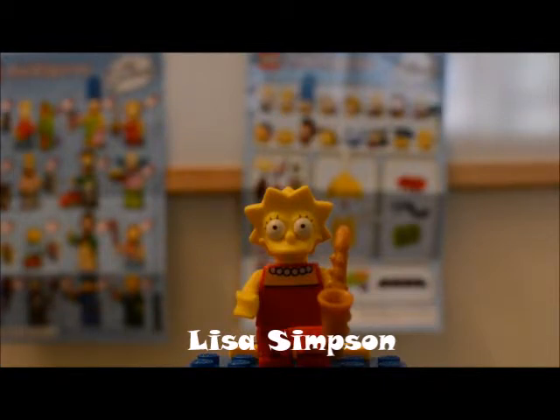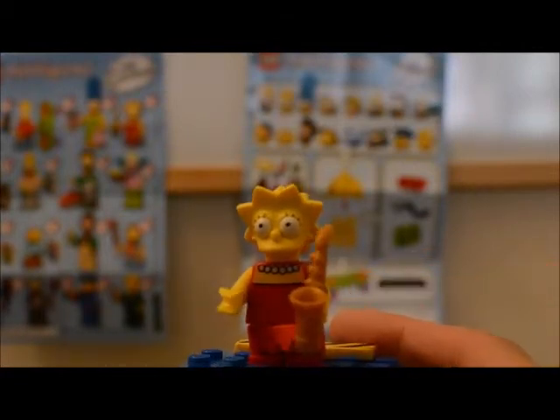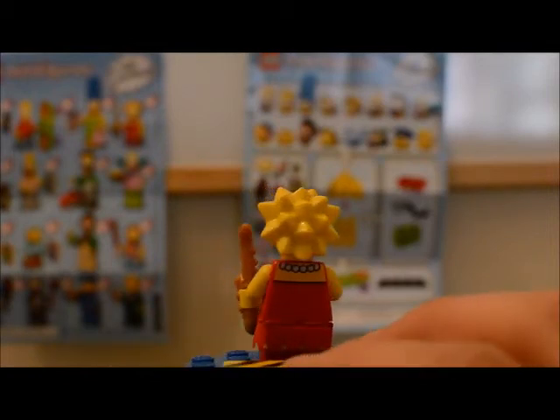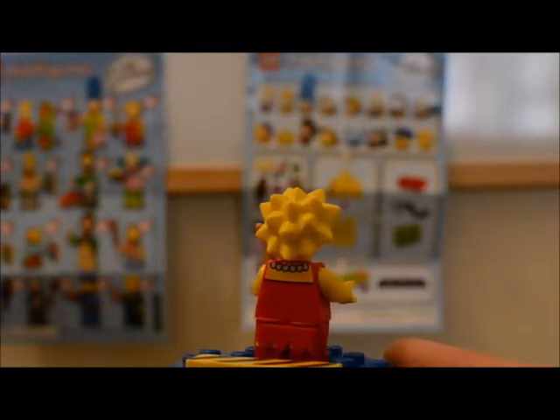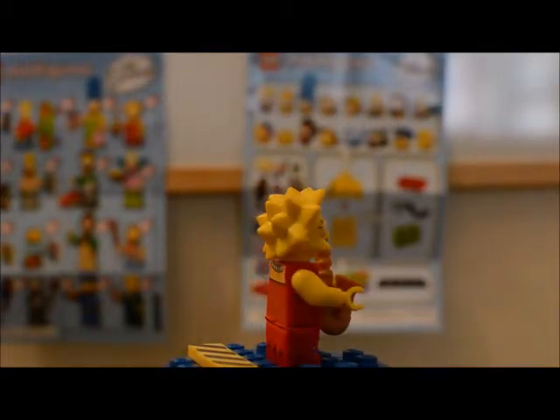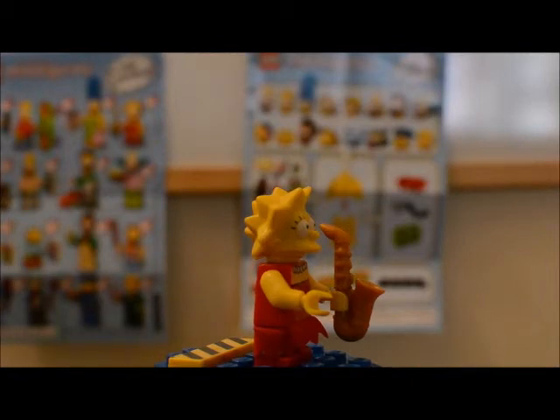The final figure I'm going to review in this video is Lisa Simpson. Lisa has her regular hairdo that you see on the series and she's wearing her red dress. Interestingly enough, both Lisa and Milhouse have the same legs — Lisa just has a little extra skirt piece that comes with hers. She's also wearing her white pearls on her torso. If we turn the torso around, Lisa has the back of her dress and the back of her necklace printed on there as well. Lisa and Maggie do have very similar hair, so you kind of have to watch out when you're looking for those.